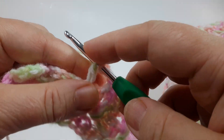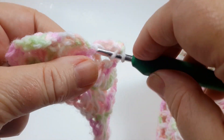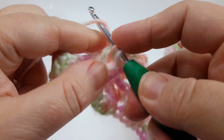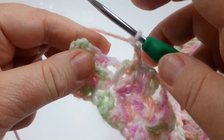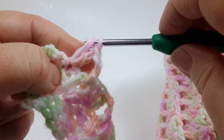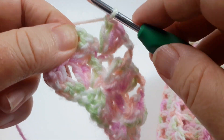Another cluster of three double crochets — one, two, three — and single crochet, chain two, three double crochets. Our last stitch, as always, will be just a simple single crochet in that last chain space of the row.